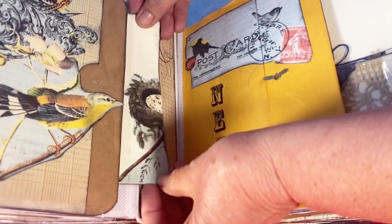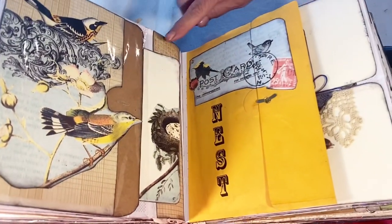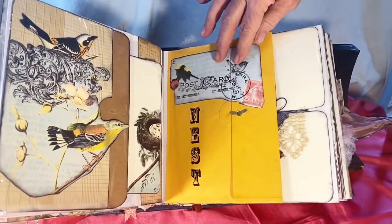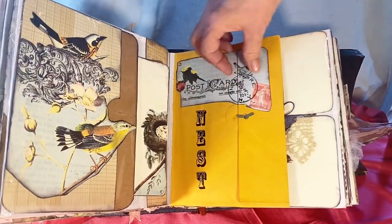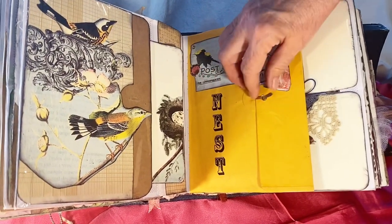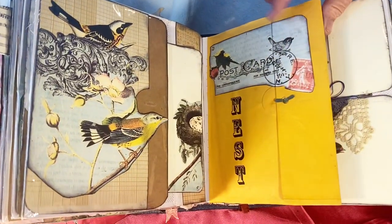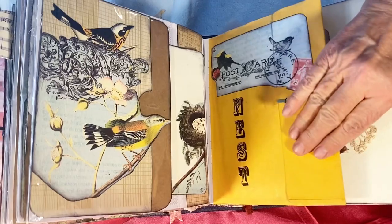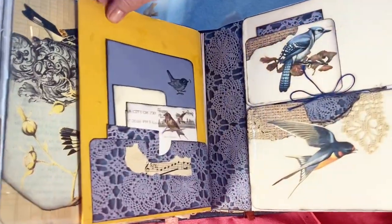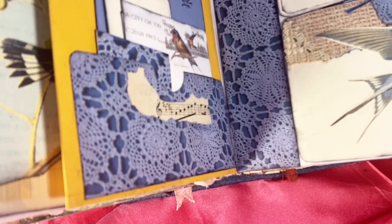I made a tag with a nest on it, and this one slips in so the bird is looking at his nest. This is scrapbook paper and from a calendar. This opens up — it's cut so you can get inside and there is coffee-dyed paper there. I did rub-ons that say 'nest.' This is a manila envelope cut down. Then I scanned some actual crochet work that I own and did it in blue.